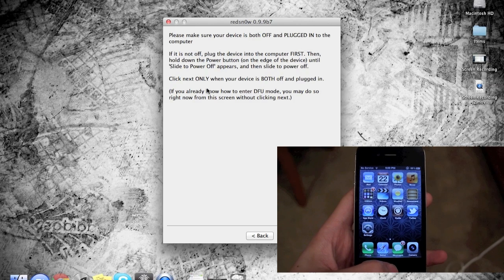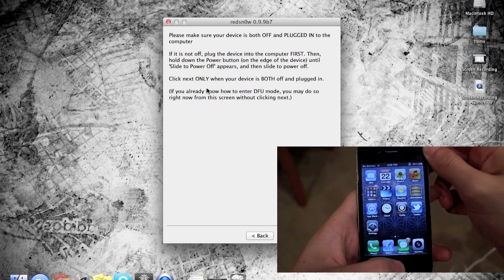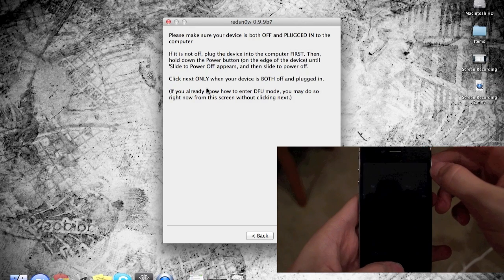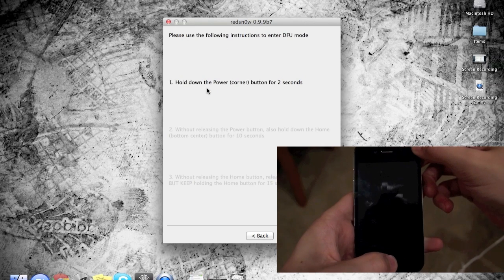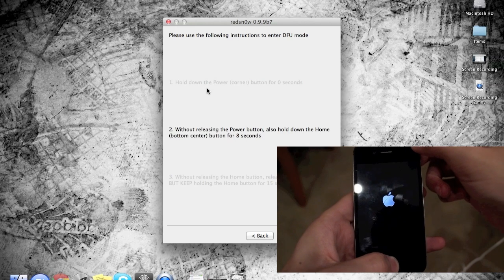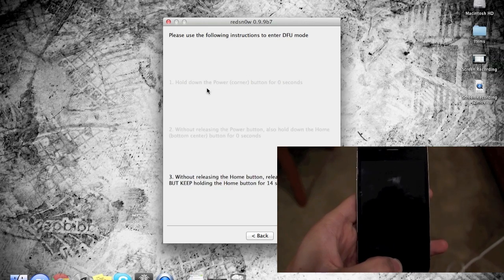Follow the on-screen instructions. First, turn off your iOS device by holding down the power button then sliding to power off. Once it's off, click Next and put your device into DFU mode. Hold down the power button for three seconds, then hold the home button as well. Keep holding both, and once 10 seconds is up let go of the power button but keep holding the home button for 15 seconds. Once the 15 seconds is over, your device will turn back on and you'll be able to use the three applications you previously couldn't.